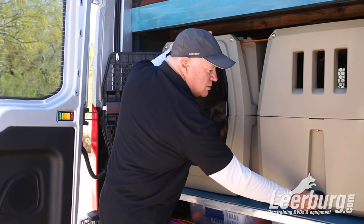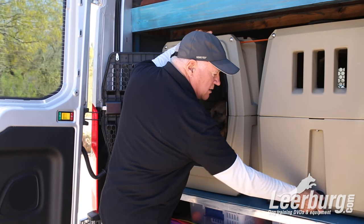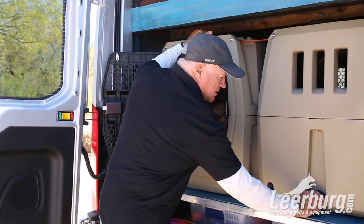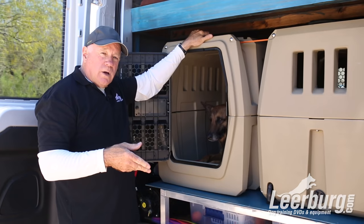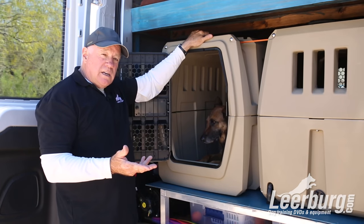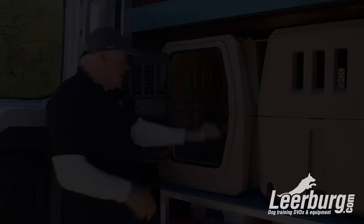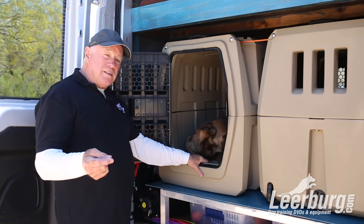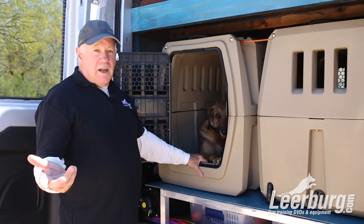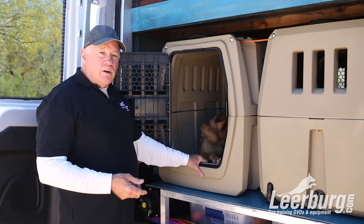You can go to our Leerburg website and we have an excellent page that shows all the pictures you're going to want to look at, and it'll give you some ideas on what you can do for pads inside. If you want a really good crate — one that's going to last your entire life — this is the place to go. We really like it.